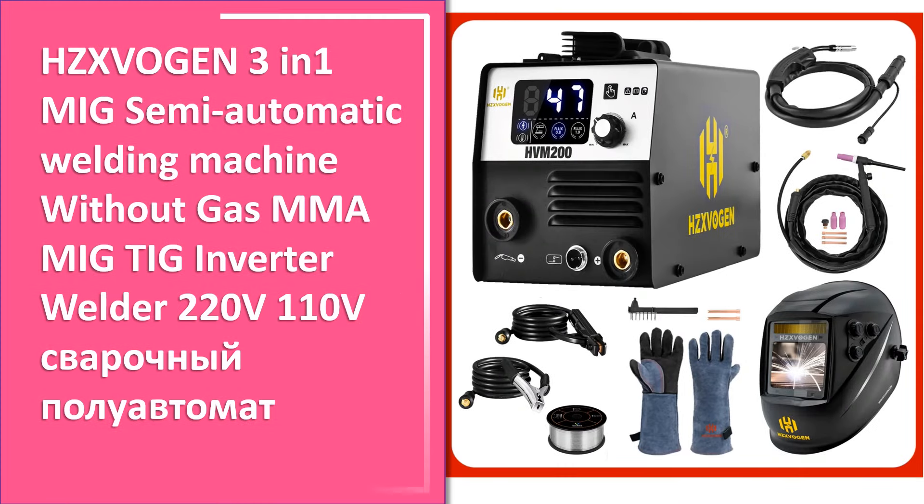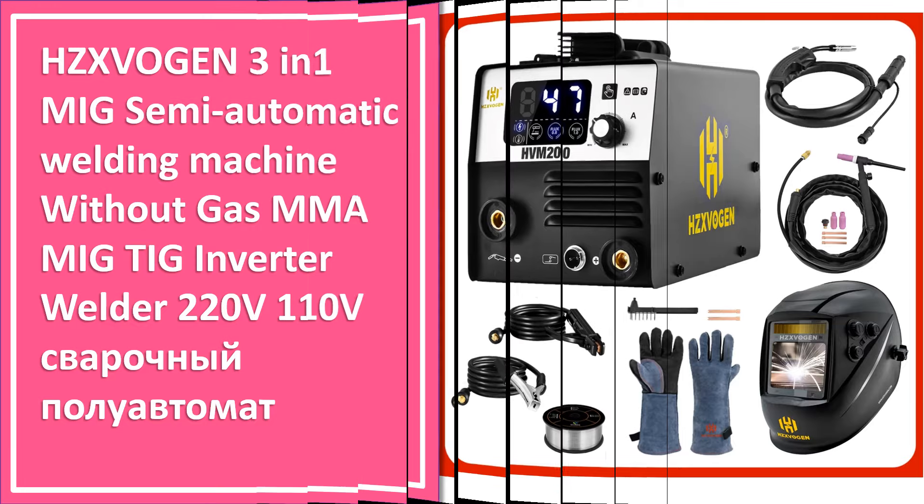Number 4. Another great product in our list. This is the 4th best selling product right now.